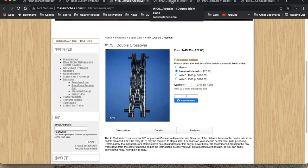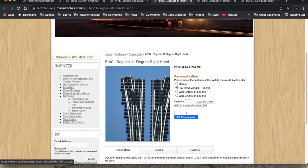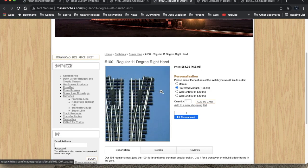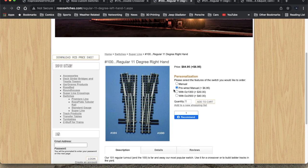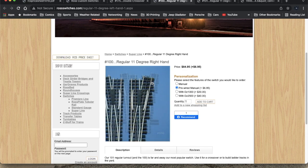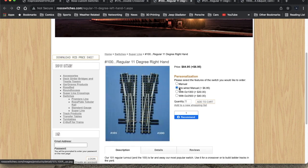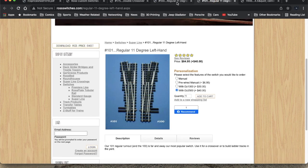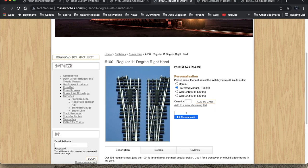First, let's take a look at a couple of products that Ross has. They have left and right turnouts that are 11 degrees, and these will run you about $85 a piece, plus about $7 to get pre-wired for manual, or significantly more each to get them with motors. I would probably go with just the pre-wired for manual, and if at some point in the future I wanted motorized automatic switching, I would do that later. They have left and right — products 101 and 100 in their catalog.